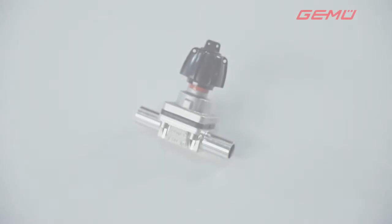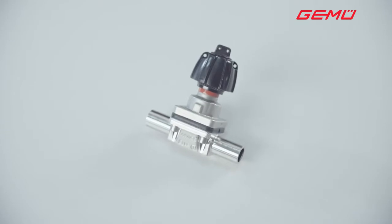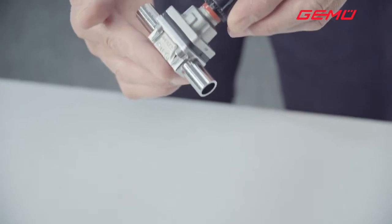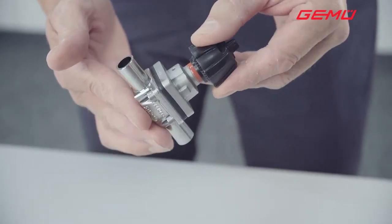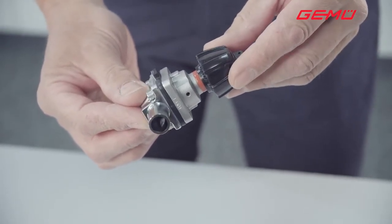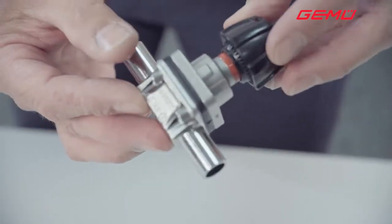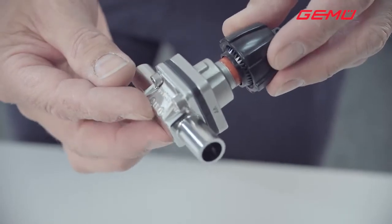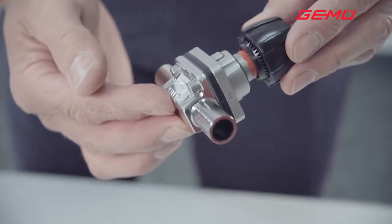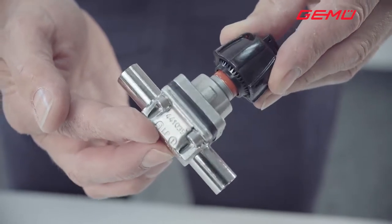With a manually operated valve, the closing force is defined by the operator. Diaphragm valves with a metal valve body can be exposed to very high temperatures, depending on the diaphragm material. At high temperatures the shutoff diaphragm becomes very soft and can be overloaded or even damaged by turning too heavily on the hand wheel. For this reason, all manually operated GEMU diaphragm valves specifically used in the pharmaceutical, food, and biotech sectors are equipped with a seal adjuster as standard. This can be used to set the closing force and to protect the diaphragm even at high temperatures.